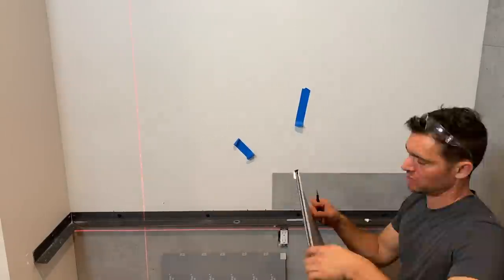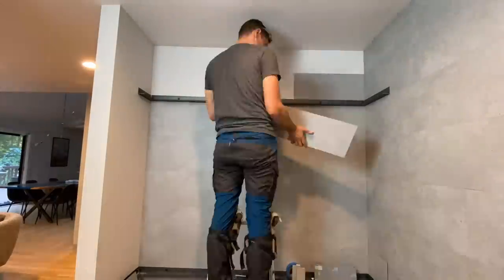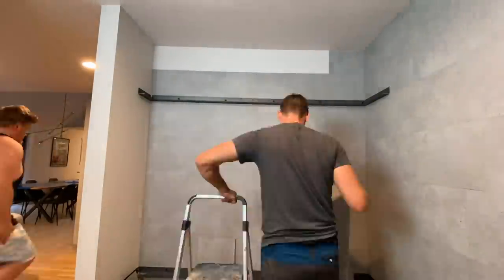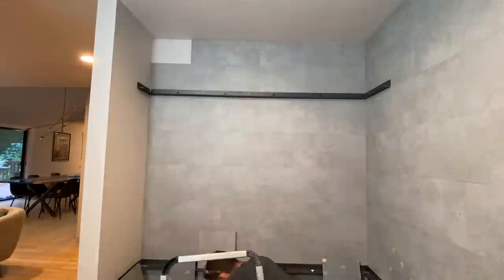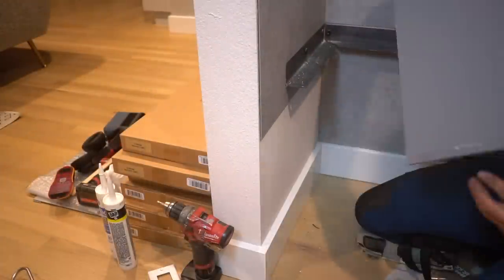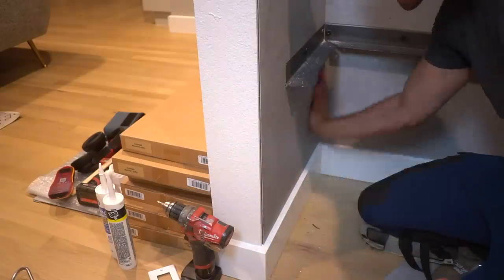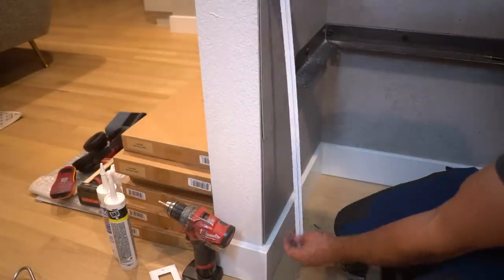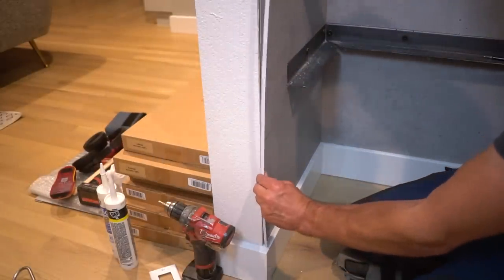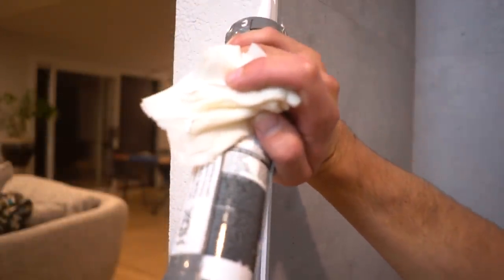A big special thank you to Tic Tac Tiles for sponsoring this week's video — they reached out and provided all the product for this project. The fact that this product is 100% waterproof, very resilient, and very DIY friendly makes it a win-win-win. For an outside corner, I grab a piece of J-Trim and position it right on the edge, giving a really nice even seam across the drywall and reno board. I then grab some white caulk and fill in any crevices along the trim — at the base-to-tile as well as ceiling-to-tile locations.